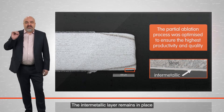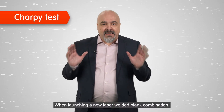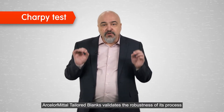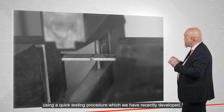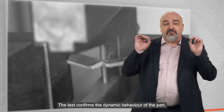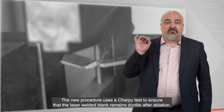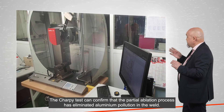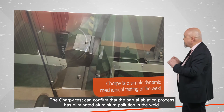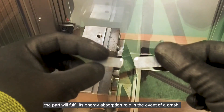The intermetallic layer remains in place to provide continuous corrosion protection for the underlying steel. When launching a new laser welded blank combination, ArcelorMittal Tailored Blanks validates the robustness of each process using a quick testing procedure which we have recently developed. The test confirms the dynamic behavior of the part. The new procedure uses a Sharpie test to ensure that the laser welded blank remains ductile after ablation. The Sharpie test can confirm that the partial ablation process has eliminated aluminum pollution in the weld. And if there is no aluminum pollution, the part will fulfill its energy absorption role in the event of a crash.